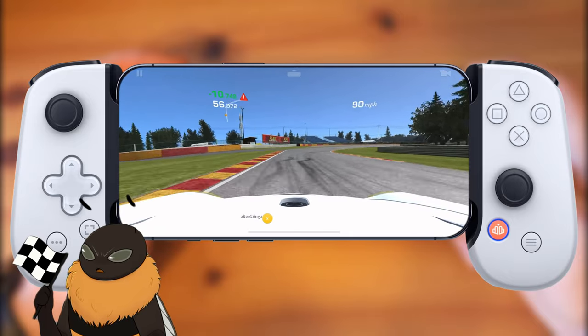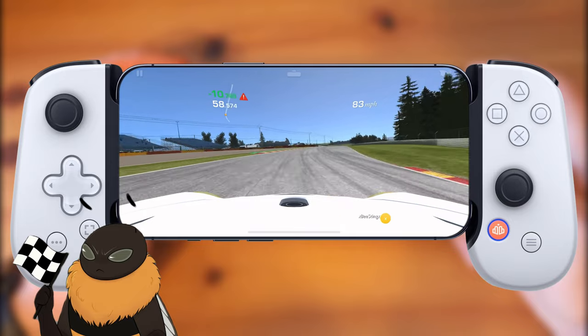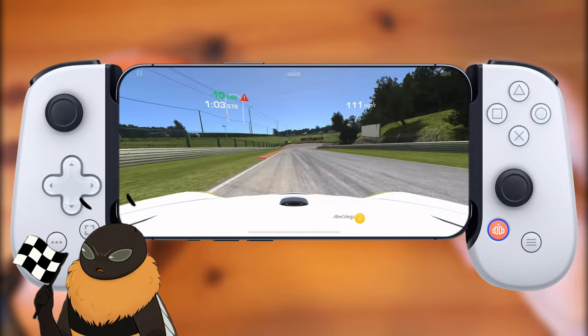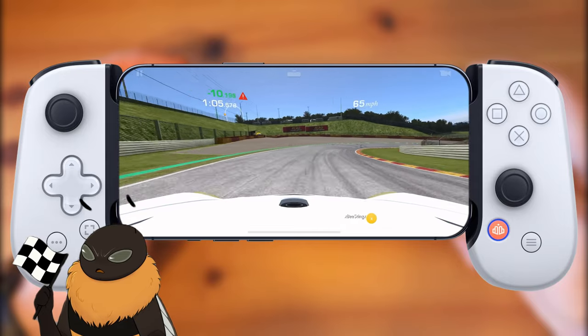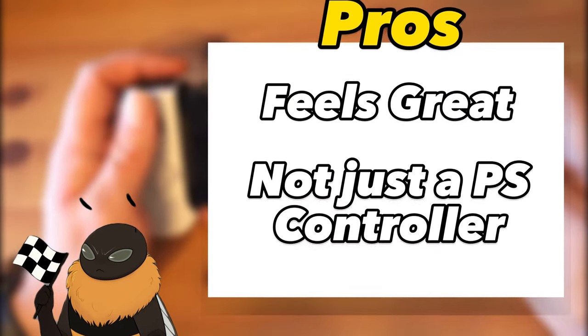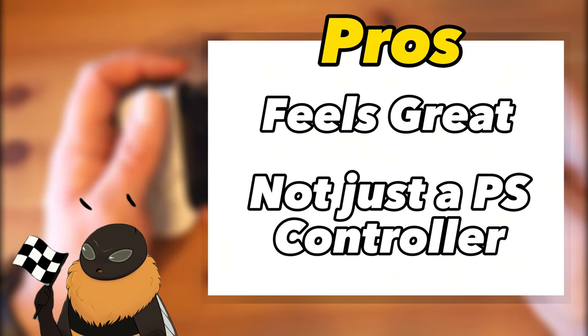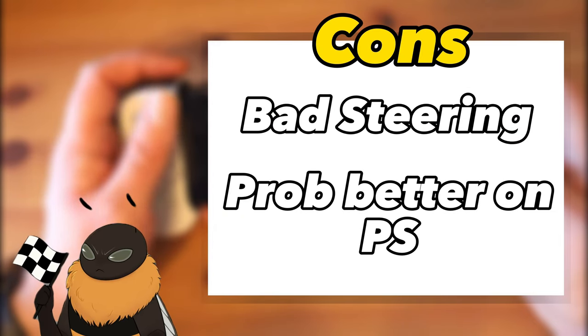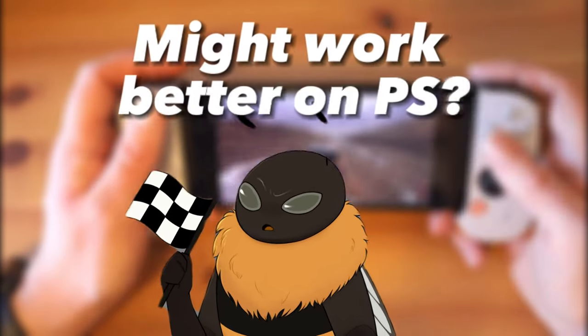Steering inputs are extremely important. Yes, you can step on the gas and brake pretty easily, but when it comes to steering, this is probably not your best tool. I don't want to completely bash it — it does feel great, and it's not just a PlayStation controller. I can use it on pretty much any game on my iPhone, making it a pretty useful accessory. Just for Real Racing 3 specifically, I had horrible steering inputs. The Backbone I bought was meant for the PlayStation, so it's probably better on that.